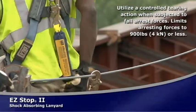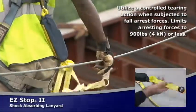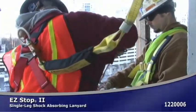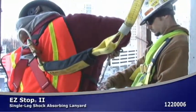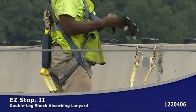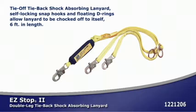Easy Stop II shock absorbing lanyards feature heavy double woven 1 inch polyester webbing and box stitching for durability and longevity. There are several Easy Stop II models available including a single leg model, a double leg 100% tie-off model, and a double leg 100% tie-off tie-back model.